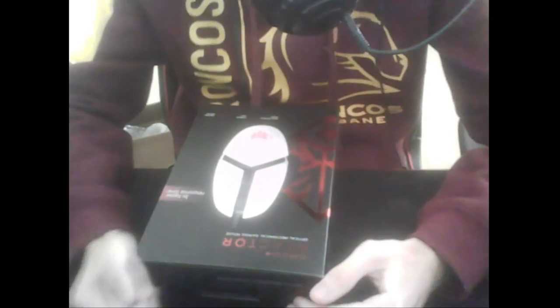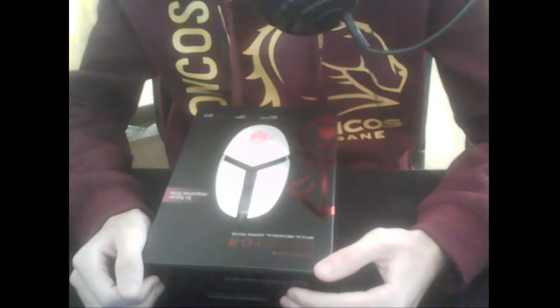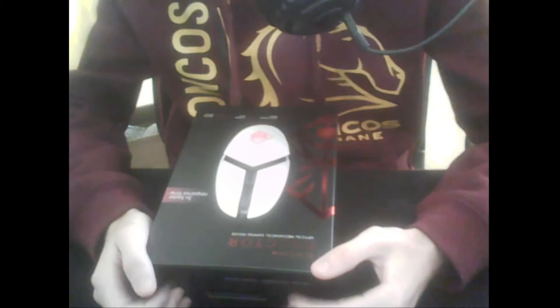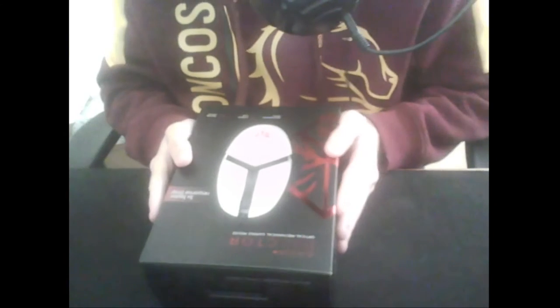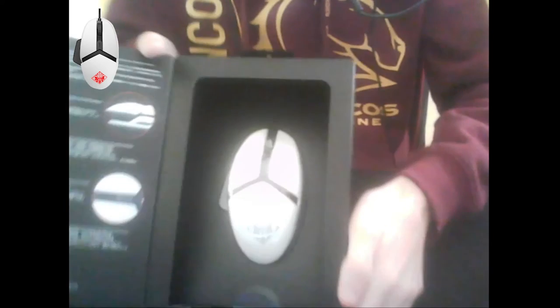Hey everybody, welcome back to another video. Today we'll be unboxing the Ironman Reactor gaming mouse, which is the white version. It looks pretty good from the packaging — there it is on the back. Let's get into it. I just realized my mic is going to be in the way. You'd be presented to the mouse as soon as you open it.